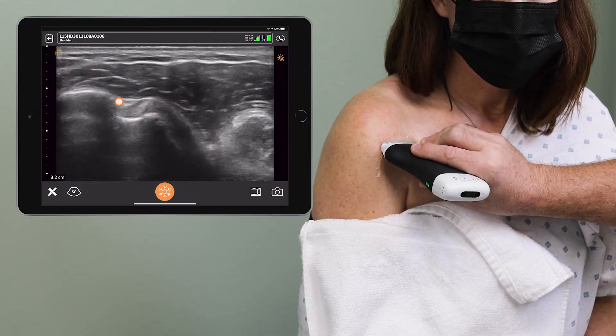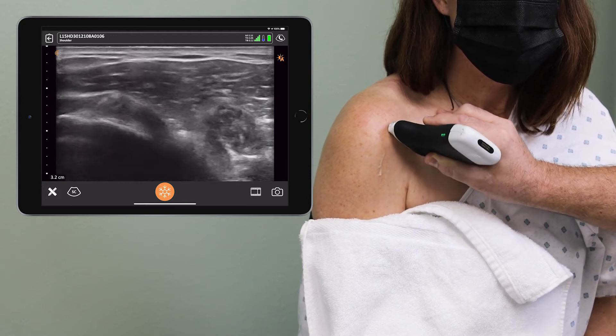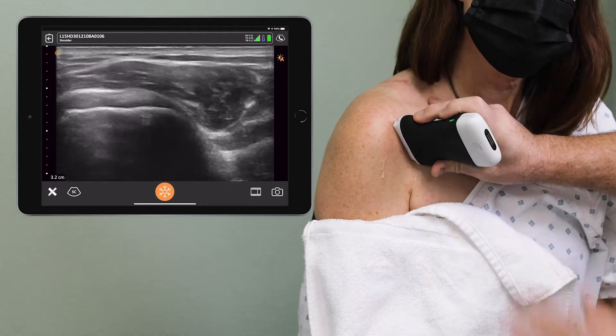This is your biceps tendon. That biceps tendon is going to come up, go over the top of the shoulder and turn just a little bit.